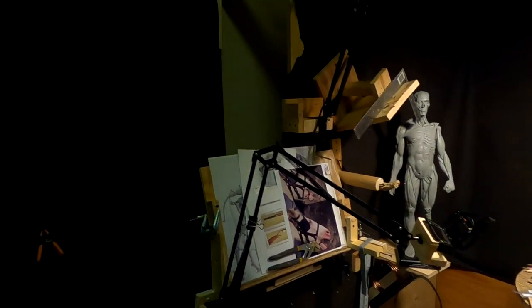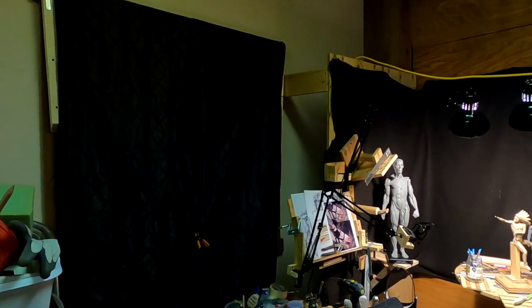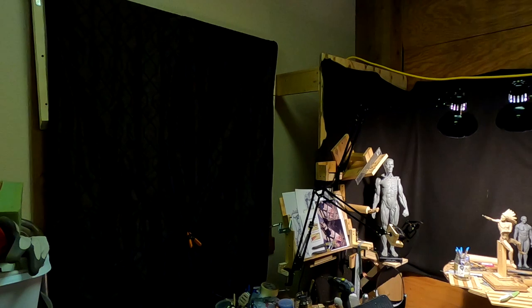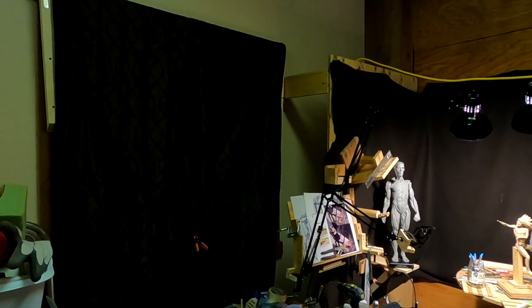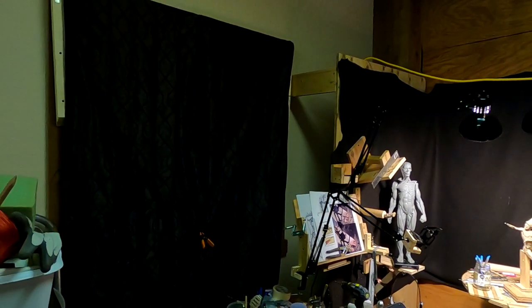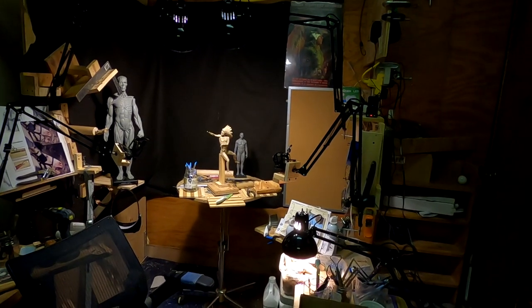Yesterday I was going to try to get in here and sculpt, but I spent the day putting up curtains in my studio. Because my studio gets so hot in the summertime — this window faces south, and that summer sun just boils in here in the daytime, so I can't come down here and work until late. I put up blackout curtains yesterday so it'll keep the sun out, be a little cooler and a lot less bright, meaning I can come down here a lot earlier to work on my clay.